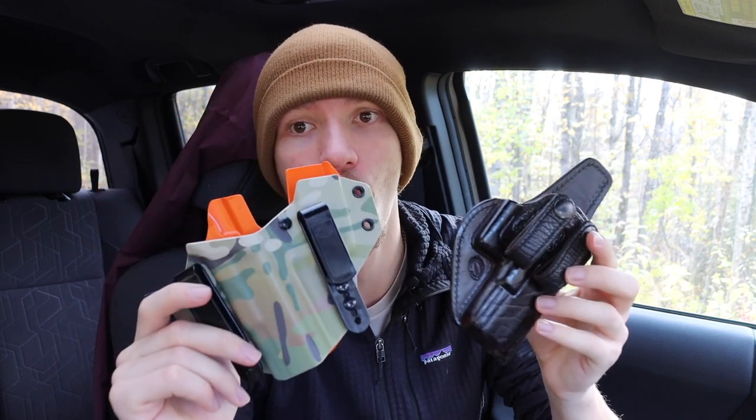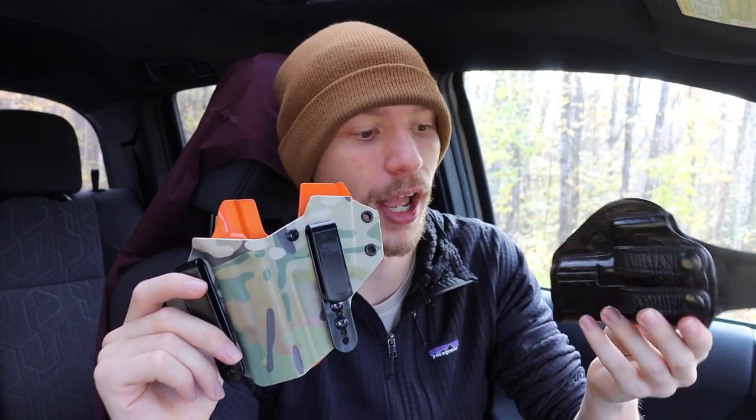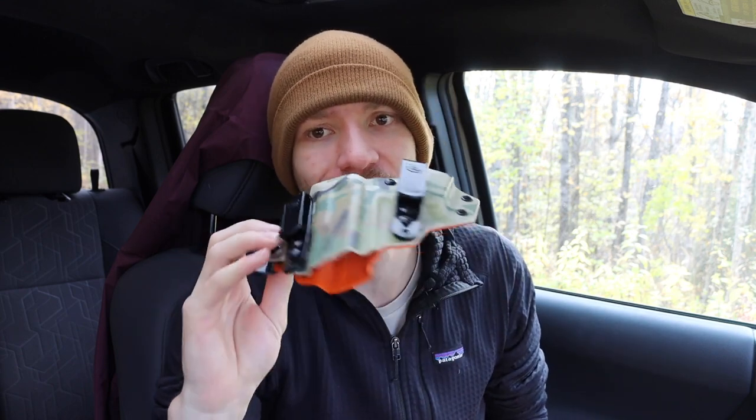It's definitely on par with my Milt Sparks leather holster, which runs close to $200 - I think I paid about $170-180 for it. So the T-Rex Sidecar is comparable in price to high-end leather holsters. You can certainly find cheaper Kydex or cheaper leather, but if you spend the extra money on something like Milt Sparks or T-Rex Arms, you get better retention, a more refined design, easier concealed carry, and just an overall better end product.